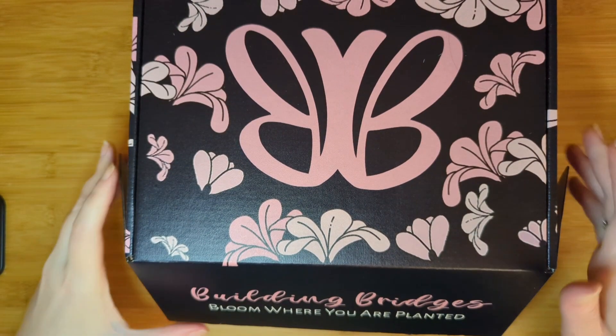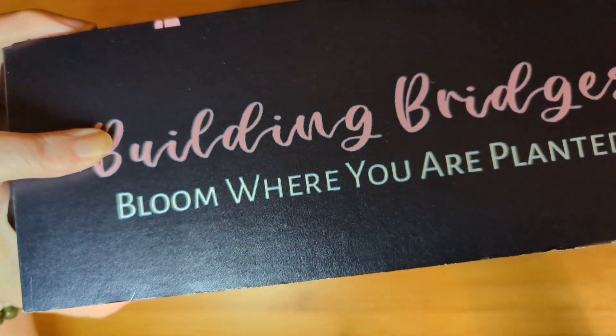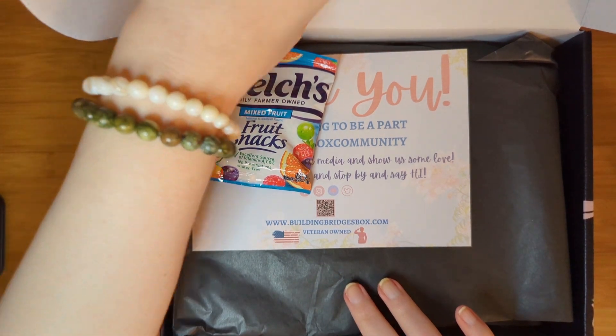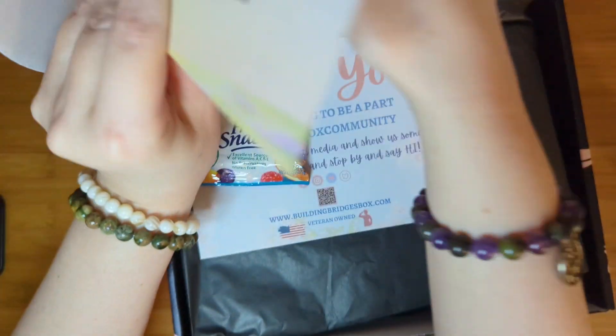This box always gives us the idea that we should bloom where we are planted. It is a self-care box designed for women to help them connect in the communities that they live in and make their connections with those around them.